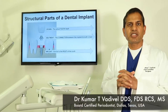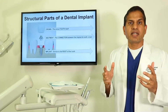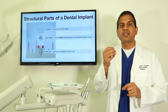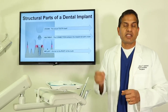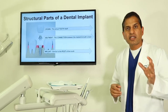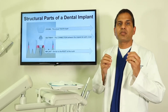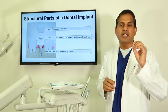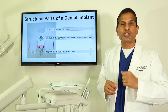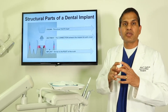Patients ask me all the time when they come to my office: 'Hey doc, I was told I need to get a dental implant. I really don't know what a dental implant is — can you tell me what it is? Is it a one piece or multiple pieces?' So the dental implant has multiple components to it. It is not just a one piece — it's not like you remove the tooth, put that one piece in, and you're done.